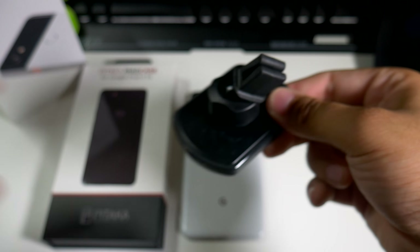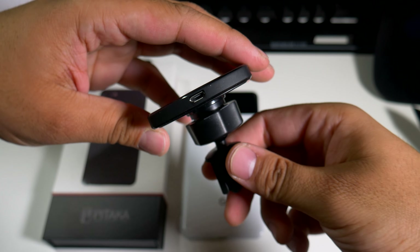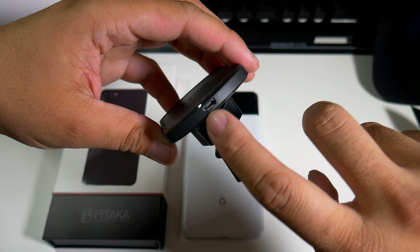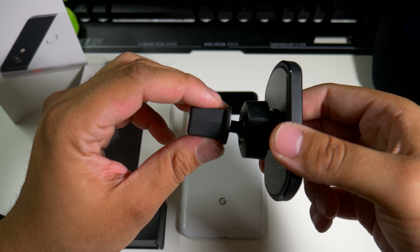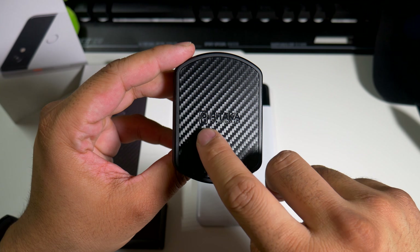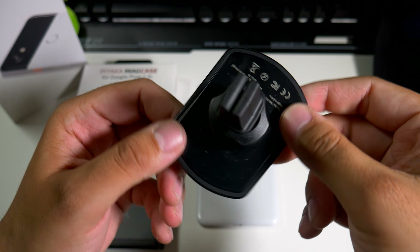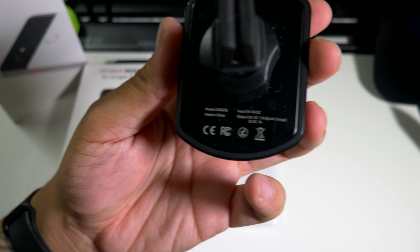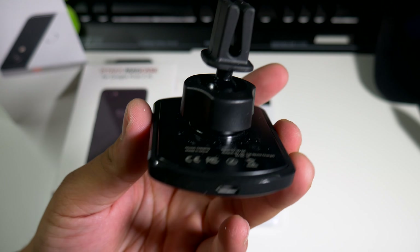So here we go guys — you put this inside your air vents and you plug a micro USB right there. You'll probably have to buy that separately because I did not see one in the box. You can definitely see the logo for Pitaka right there, and it has a carbon fiber look which is pretty cool.